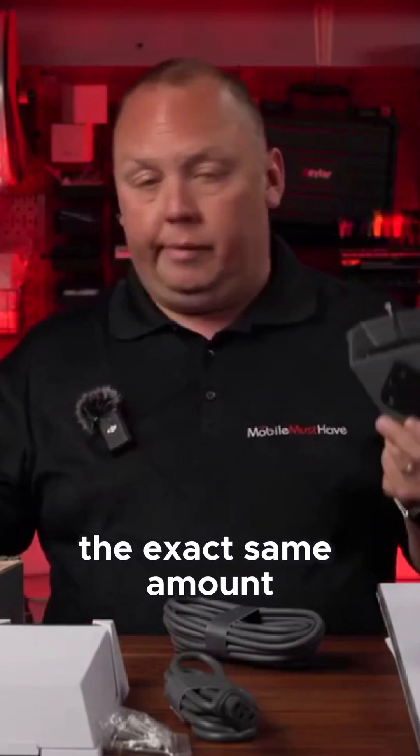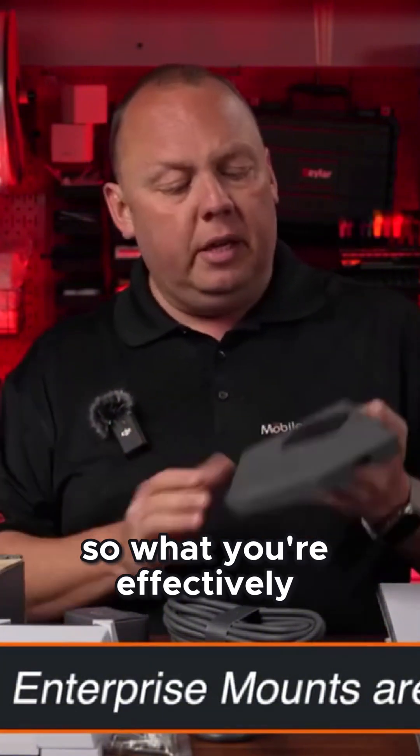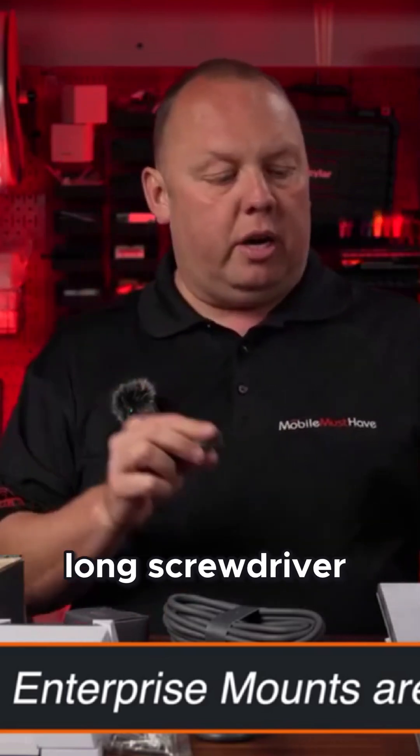We've sourced the exact same mount, so we have them. But the mount also comes with the Starlink enterprise kit. Looking at this mount up close, you've got a nice rubber boot seal, and it comes with a nice long screwdriver.